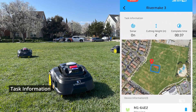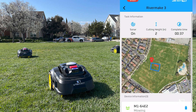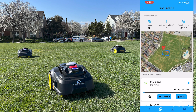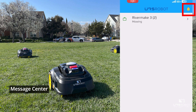The operator has the ability to keep up with data information while the M1 is mowing, including sonar, cutting height, and estimated completion time. The operator can monitor mowing progress by tracking on the app, and can check the message center via the top right bell icon for information from the robots.